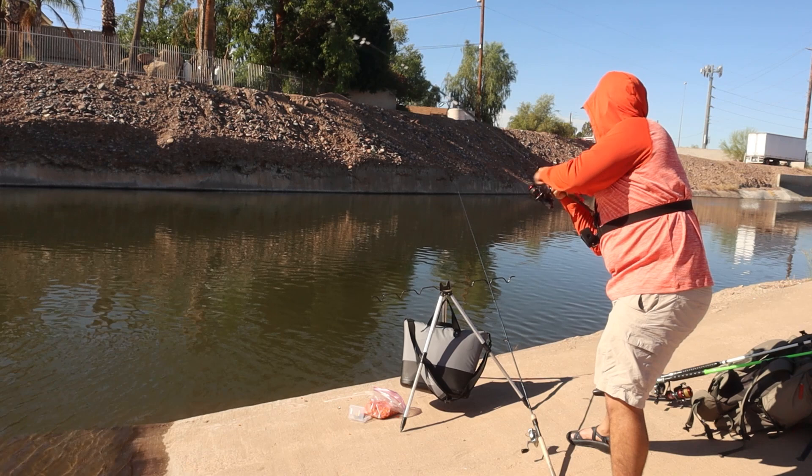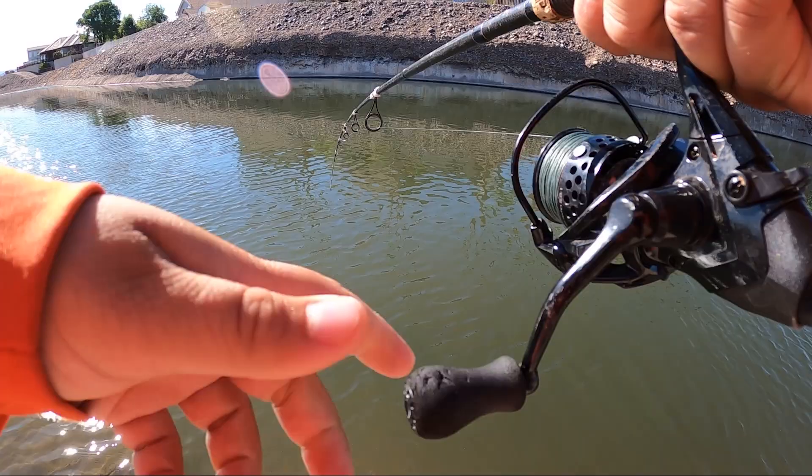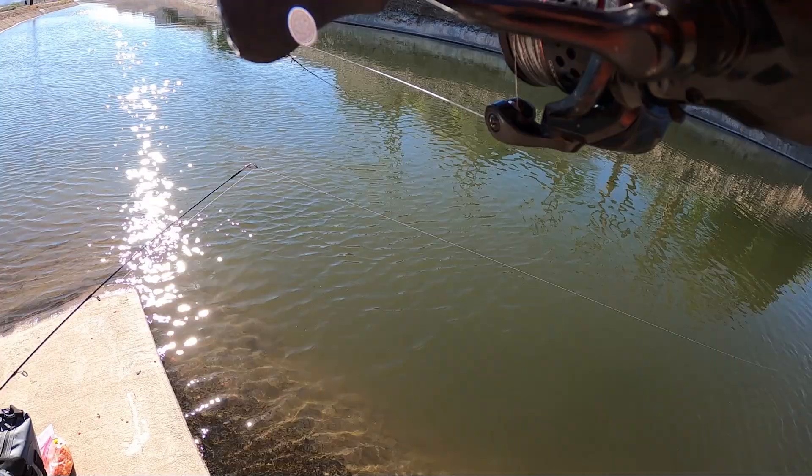He's swimming towards me now — don't tell me he got off. No, he's swimming towards me. I have not seen him quite yet. We were just waiting and waiting and waiting... oh, that's a good one! That's a good one for sure.